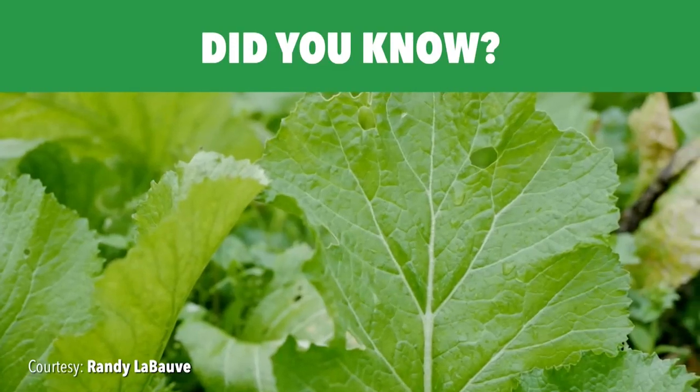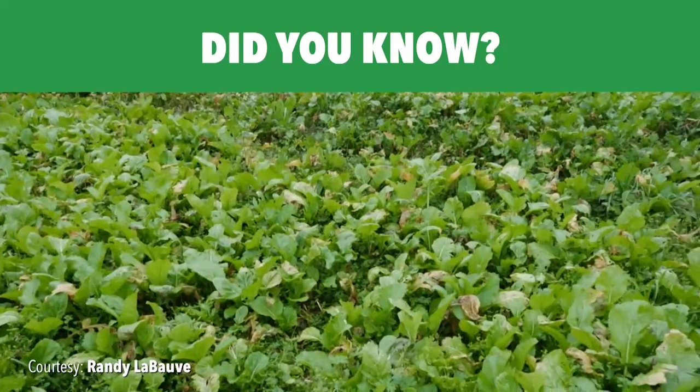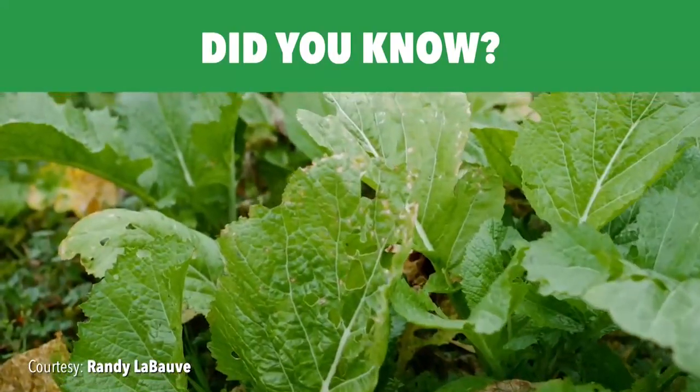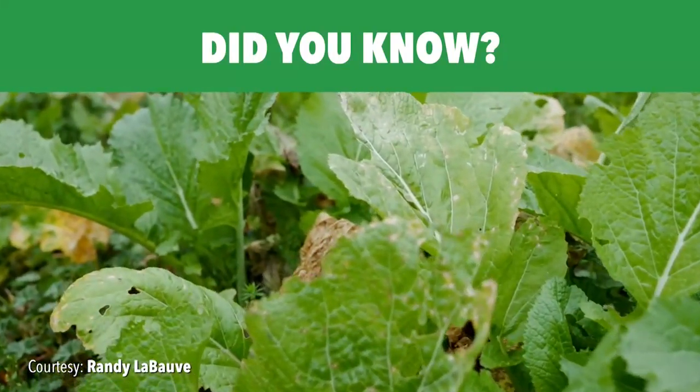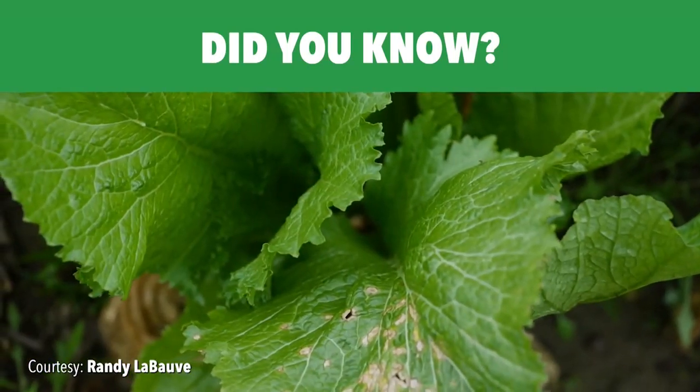Did you know you can use the seeds from this frilly green leaf vegetable to make your own yellow mustard? Gather the mature seed pods from the mustard green stalks, let dry, then soak the seeds in vinegar and blend.